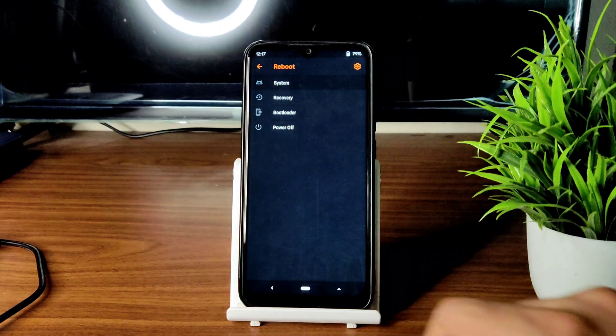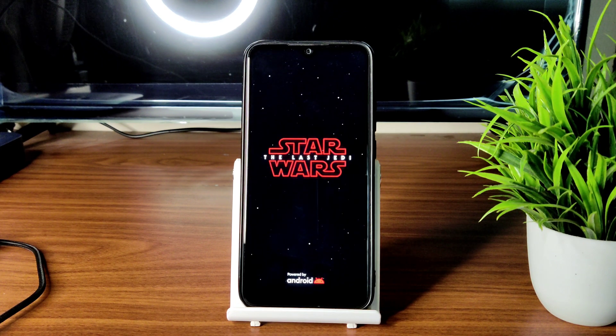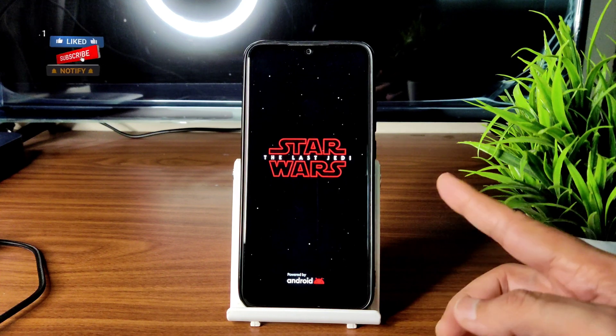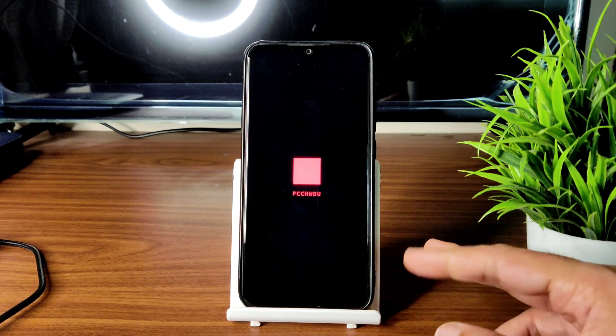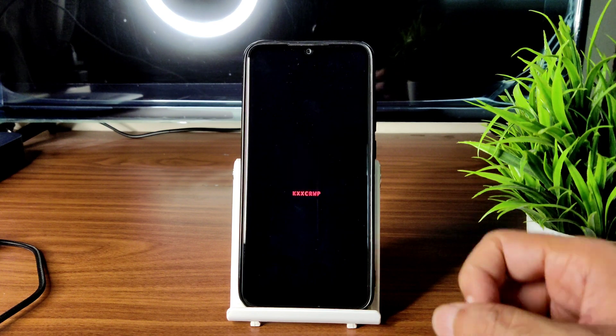Go to home section, select reboot, and select system. That's the flashing method — some people don't want to follow this method, they can skip it. You can see here the Star Wars logo has appeared. This is the OxygenOS 11 port from OnePlus 7; it's booting up and I will be explaining everything regarding this ROM.